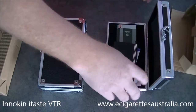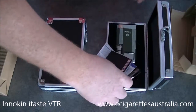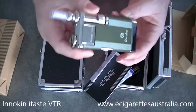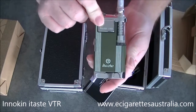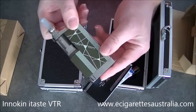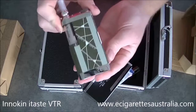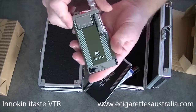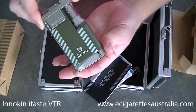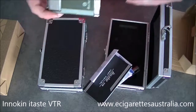This one here is what they call the Jungle Camo — it's just a sort of army green one. It looks very nice. It's actually the first time I've had a look at the Jungle Camo, and yes, quite an attractive looking unit.